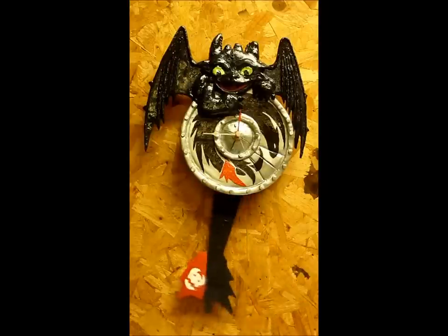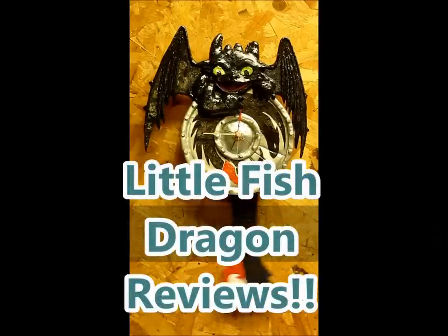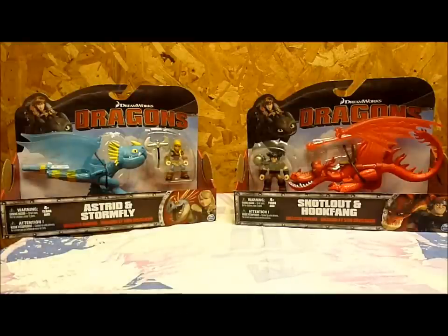Guess what time it is! It's time for Little Fish Dragon Reviews! Welcome back, Dragon fans! Little Fish here, bringing you my first ever Dragon's Toy Review.